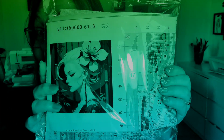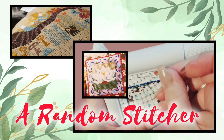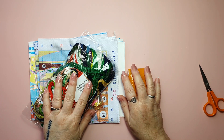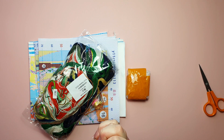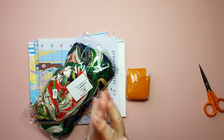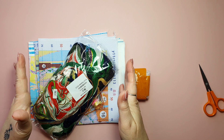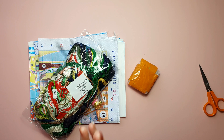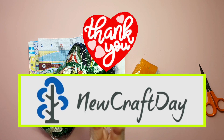Hi, welcome to A Random Stitcher. My name is Lone, I'm from Denmark, and this week I will start out with a review. I got an unboxing here — a beautiful green lady and a thing to unbox — and it is from New Craft Day, and they sent me this to review on my channel.